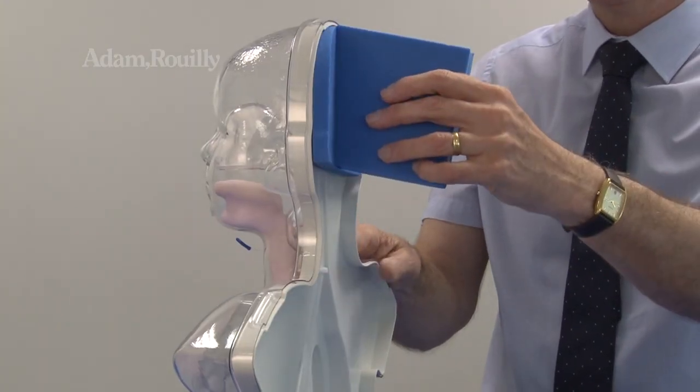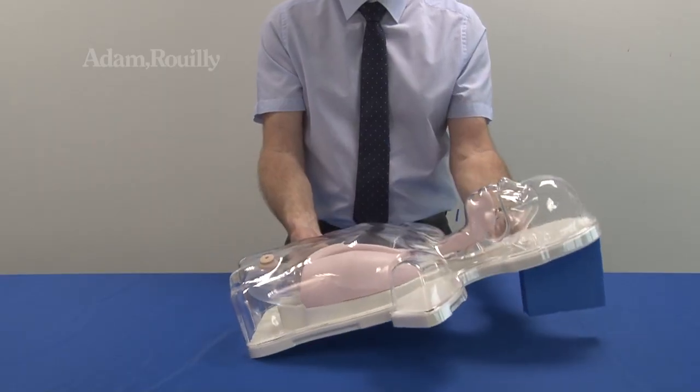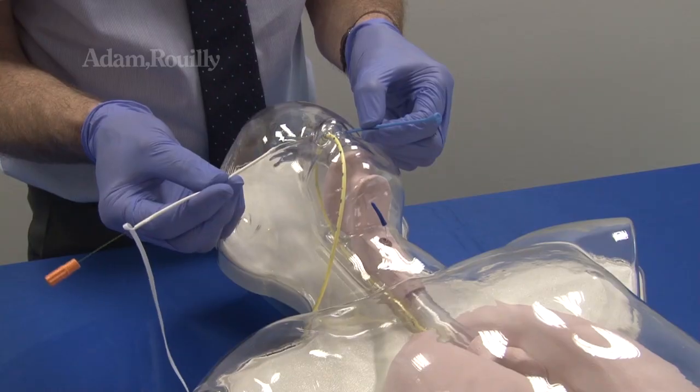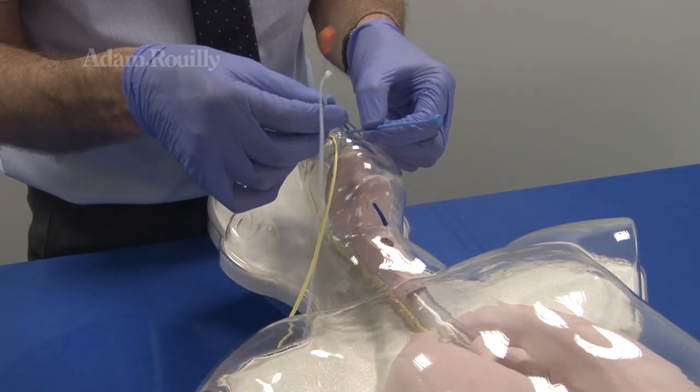To use the model in the supine position, insert the foam head support into the back of the model as shown. A nasal bridle can be used via the divided septum.